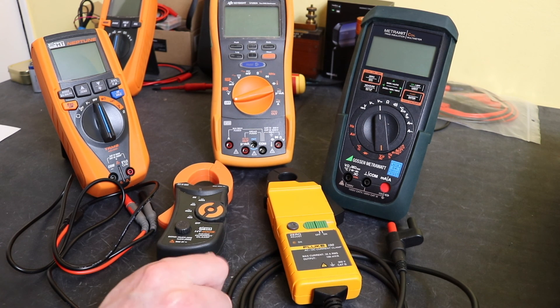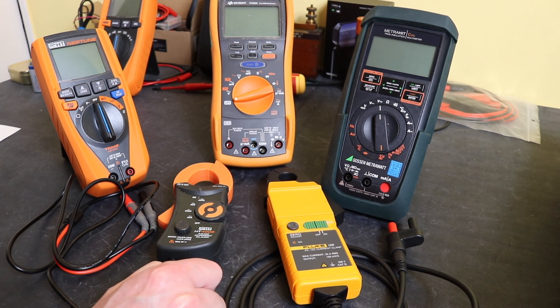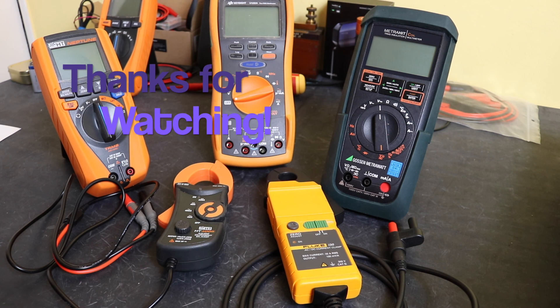As they say, you get what you pay for. This instrument produces better results but at a significant increase in cost. We all make our decisions based on what we need from our instrumentation. I did find it interesting to do these tests on these clamps and see the differences between them. Thanks very much for watching — hope you found it useful, and I'll see you again in the next one.